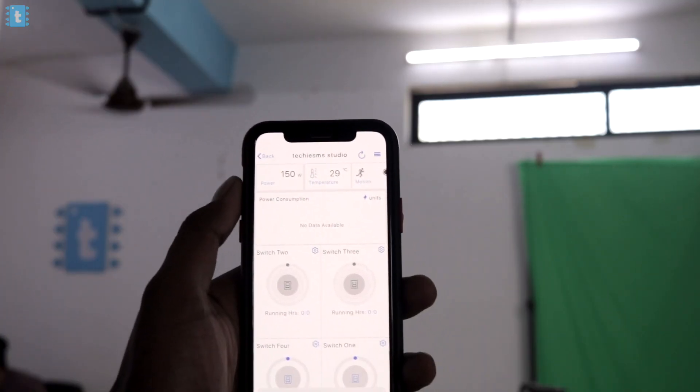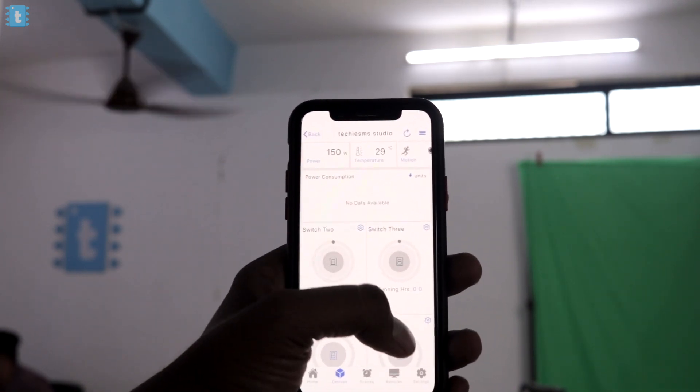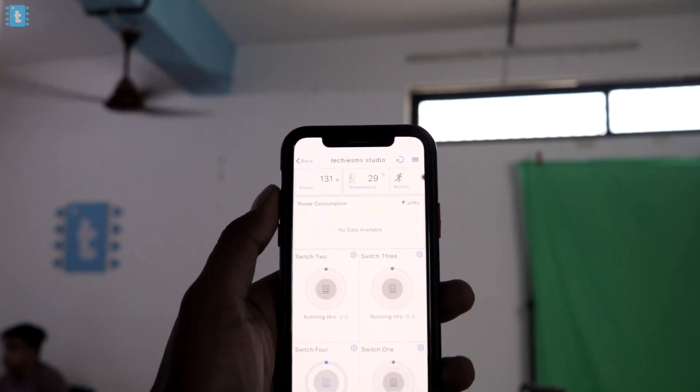In the smartphone app, you also get a couple of additional features and details. It will show you how much power is being consumed by the appliances connected to this product, and you'll also get the current room temperature wherever the product is installed. There's also an IR blaster feature — using it, you can control your AC, radio, TV, or basically any appliance that works on an IR remote, through your smartphone app. I also configured it to control the AC in my studio — let me show you the demo.